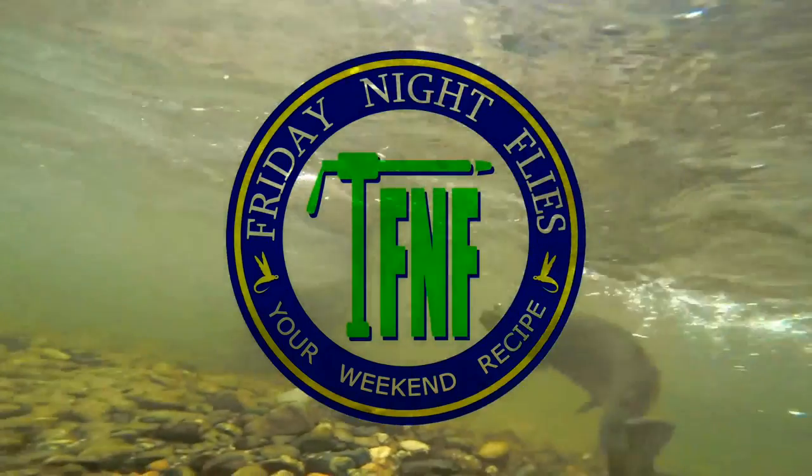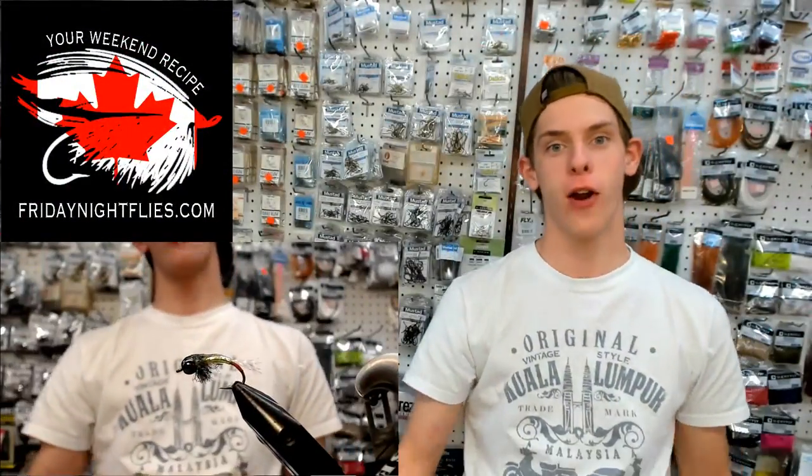I'm Brad Knowles, producer of Friday Night Flies, hosted by Scott LeBoldis and Scotty Holmes. Enjoy the show. Friday Night Flies.